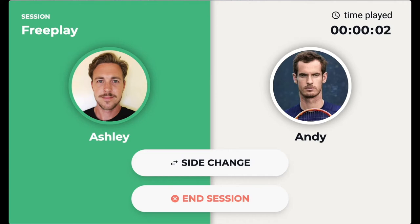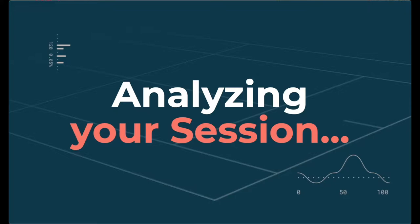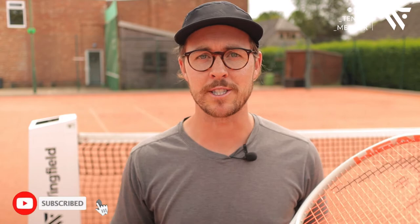Once you've done that you can play, and at the end of your session just click 'End Session'. Choose one of the options as to what you were working on and then your session will be analyzed. You can then log out of the court and all of the stats and footage will be uploaded to your phone ready for you to view. Setting up the smart court ready to play couldn't be easier, and even if you haven't seen this video you'll see simple instructions come up on the app showing you how to get started.